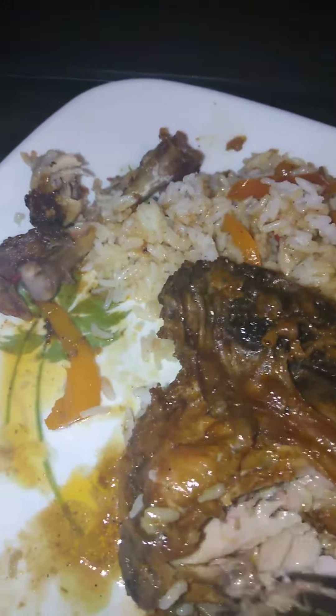So flip it over so you guys can see how tender and moist everything is, and how it's going to come right off the bone. Look at that — just right off the bone.